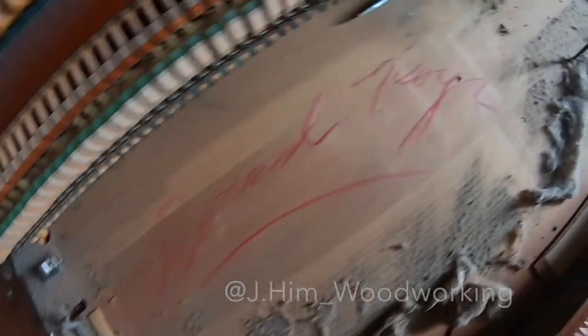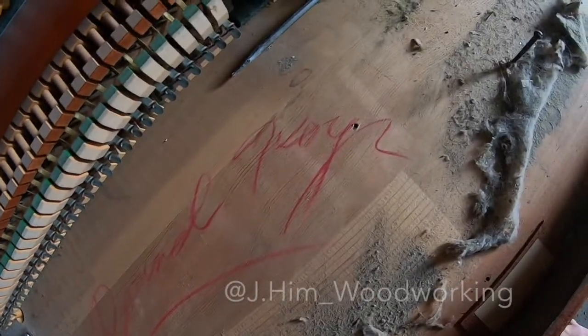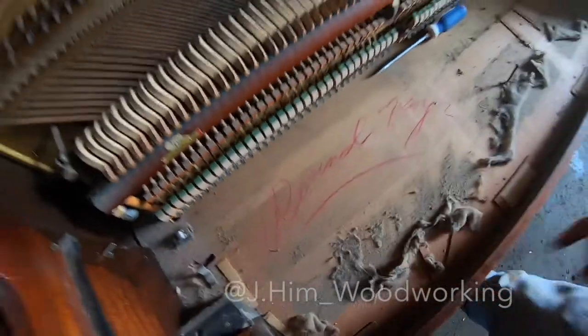No idea what that says, but I'm sure it means one cool person.